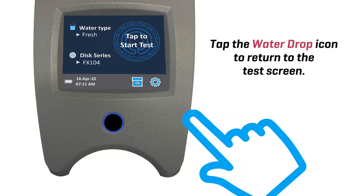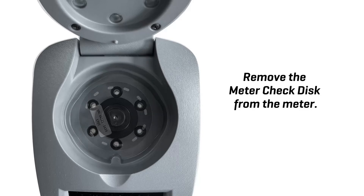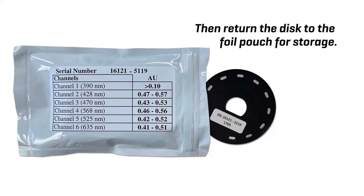Tap the water drop icon to return to the test screen. Remove the meter check disk from the meter. Then return the disk to the foil pouch for storage.